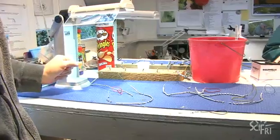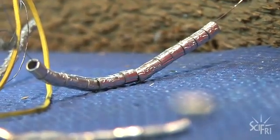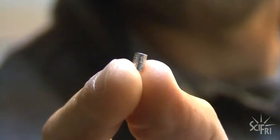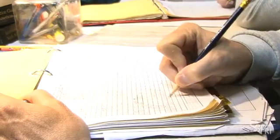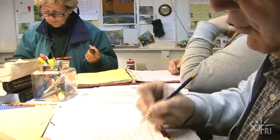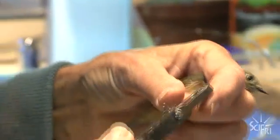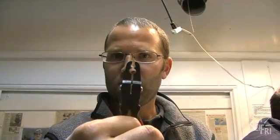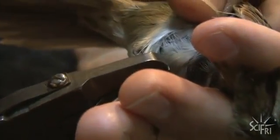We're going to put a band on it. The bands come from the federal government, the Bird Banding Lab, which is part of the USGS. Every band has a unique number on it — this bird is going to be 2-3-1-1-7-8-3-4-7. The bands come pre-split, and we use these special pliers to put them on the bird. We put it in that hole there so we can close the band down without cramping it on the bird's leg, and we just gently slide it on right like that.